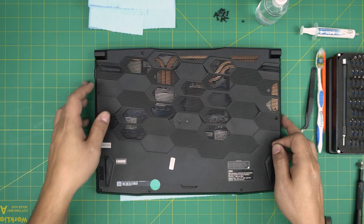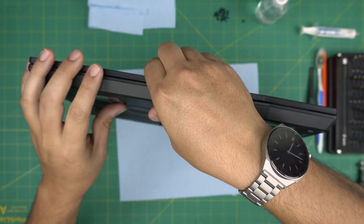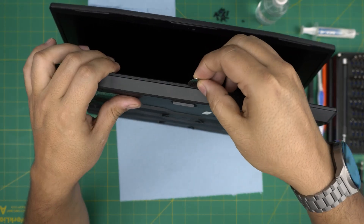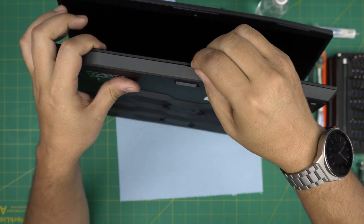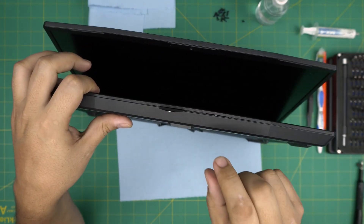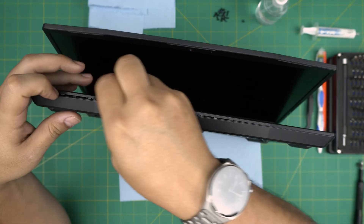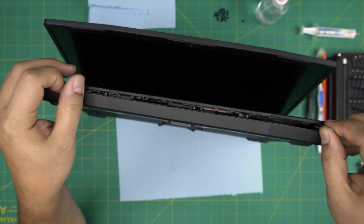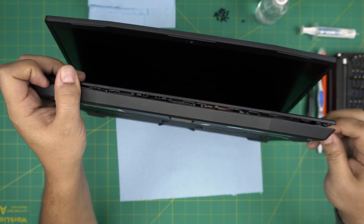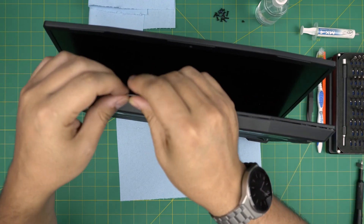Once all screws are removed, grab the opening tool and double-check you haven't missed any screw. Stick the opening tool or guitar pick between the palm rest and the bottom cover, wiggle it around — it should go in about two or three millimeters. Twist it to hear those click sounds. Do the front side first, sticking in only two or three millimeters, then do the corner sides left and right.